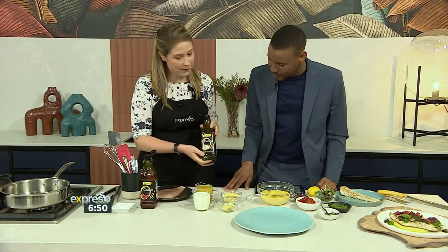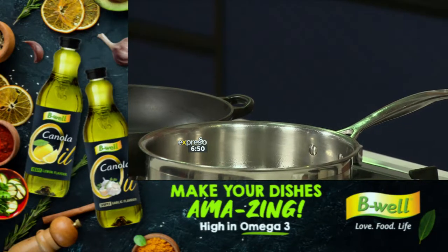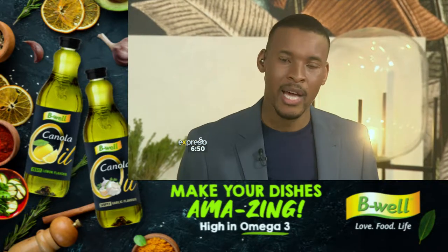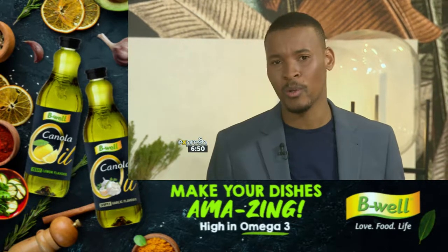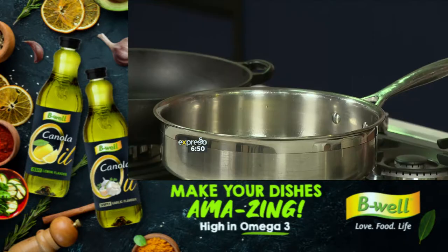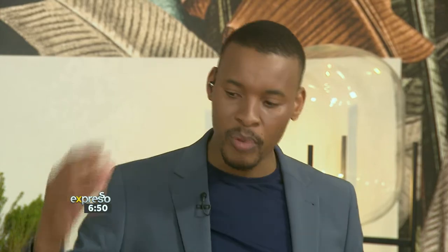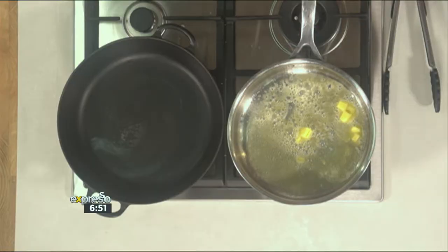So we've got the Be Well garlic flavoured canola oil. Be Well is obviously rich in vitamin E and omega-3s — it helps lower the risk of heart disease, depression, and arthritis. Their flavoured canola oil is affordable and available in cheeky chilli, zesty lemon, and simply garlic flavours. It allows you to bring in whatever type of flavour you're looking for in your dish, especially when we make something this flavourful. You want the support of your canola oil.